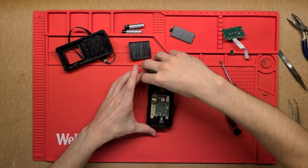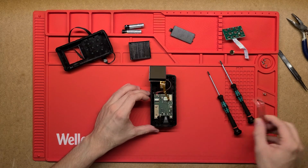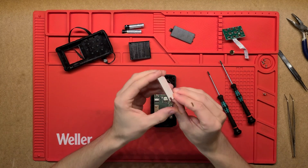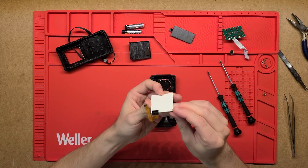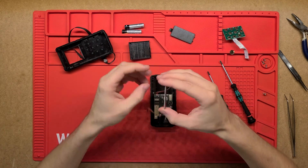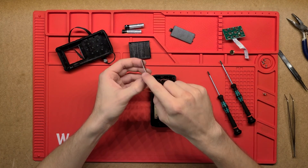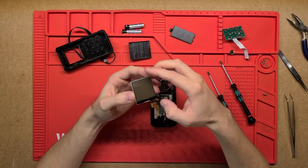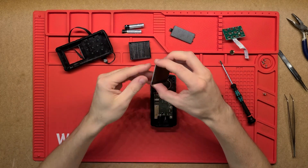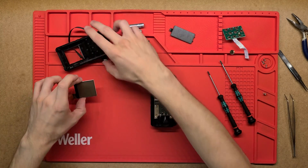I'm just going to take the screen off first before anything gets damaged. So just a little ribbon cable again connecting a simple LCD screen, and it does look like it's got a couple of LEDs embedded in the back of the glass to act as a backlight. It's got the screen on this side and then a white surface on this side - that's probably just a conductive translucent layer so the light shines through and lights the screen up from the back.